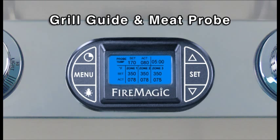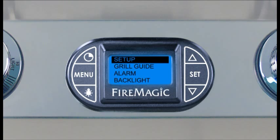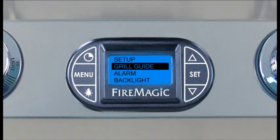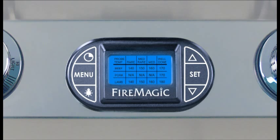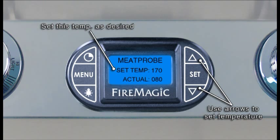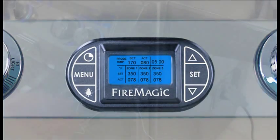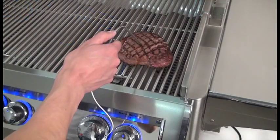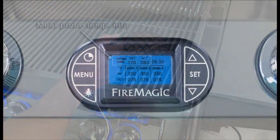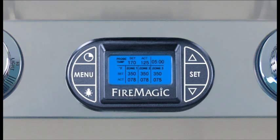To use the Grill Guide and meat probe, turn the thermometer on and press Menu. Press the down arrow to Grill Guide, then press Set. The grill guide displays recommended ready temperatures for various meats. Press the up or down arrow to view the desired meat, note the temperature, and press Set. Press the up or down arrow to set that temperature for the meat probe and press Set. The display returns to the default screen. Inserting the meat probe into the cooking meat will give an actual temperature reading; the alarm will sound when the set temperature is reached.